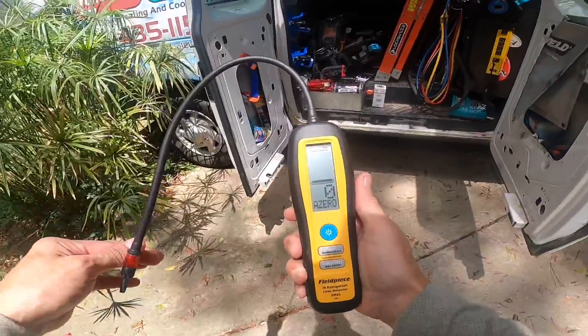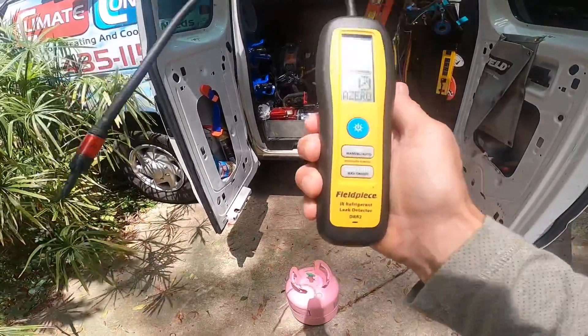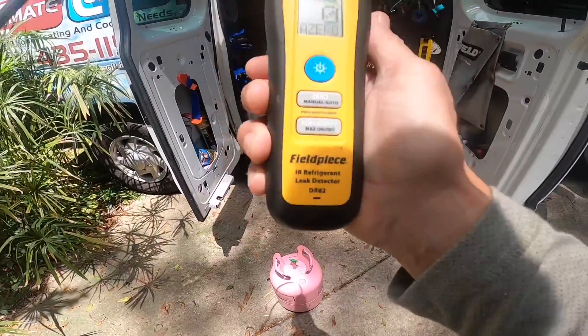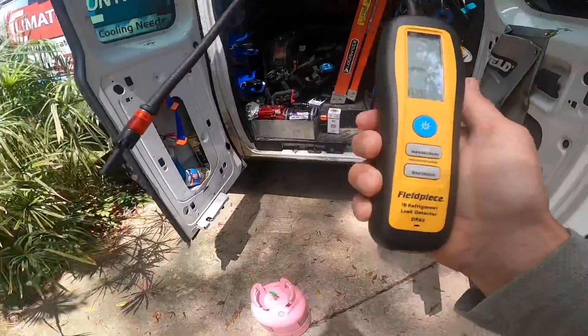Hello guys. I'm doing just a test on this leak detector. This is the DR-82 by FieldPeace, the infrared leak detector.